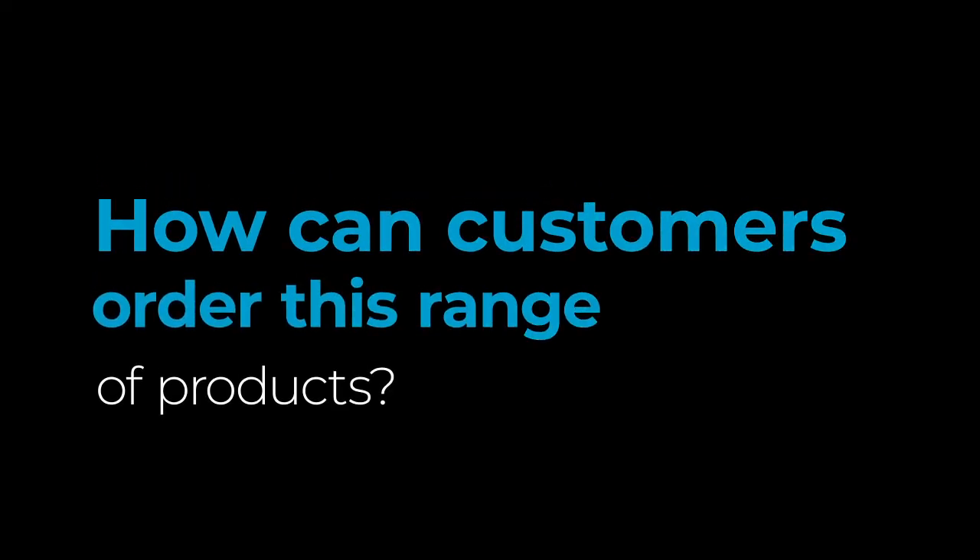Customers can phone us, email us, or visit our website where all the details are listed. We have PDF documents of all our fittings available there.